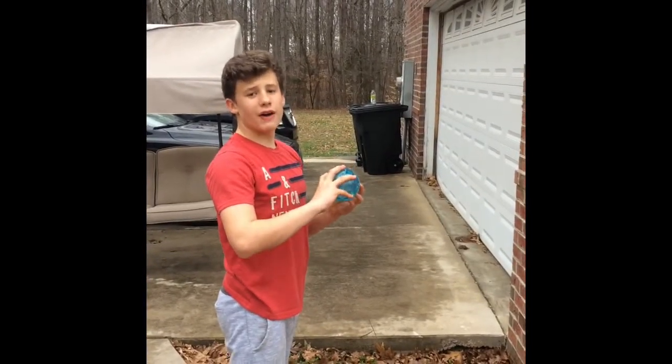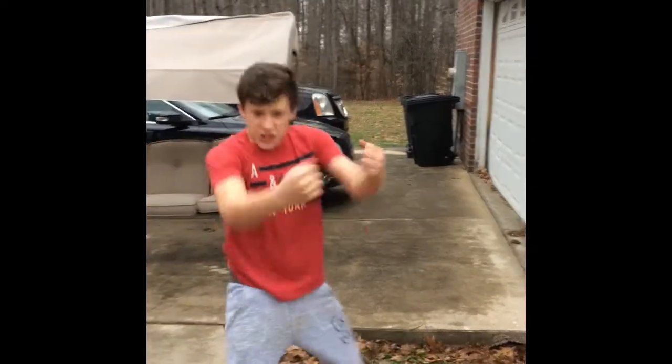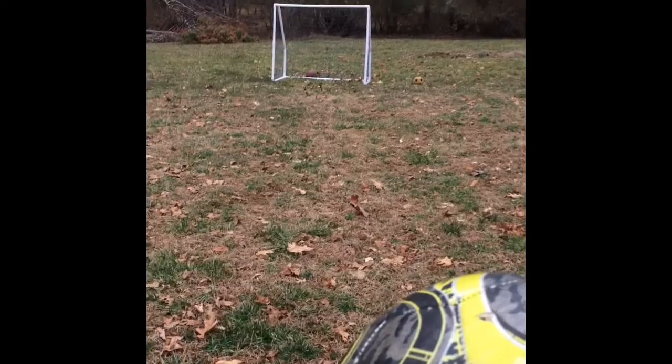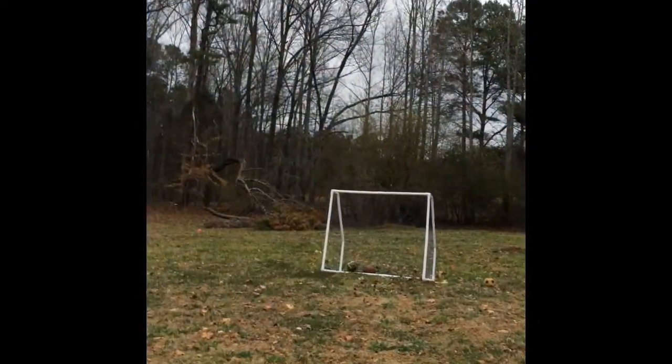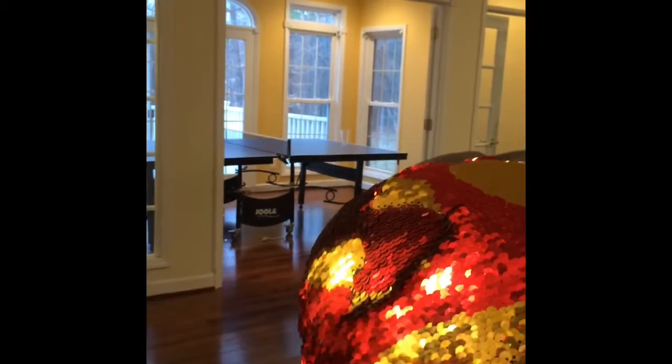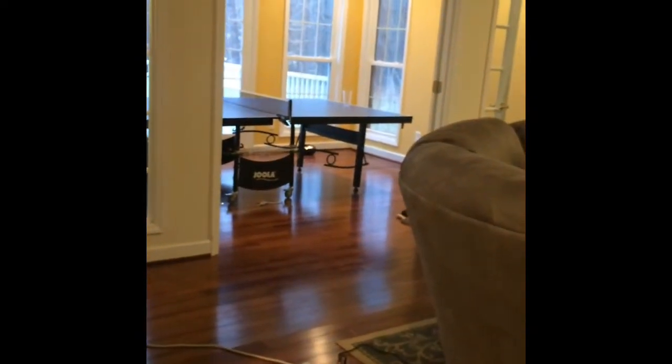This is the 35 foot bottle buster. Nailed it baby! This is the top bin soccer nail shot. This is the pillow cup shot. Nailed it!